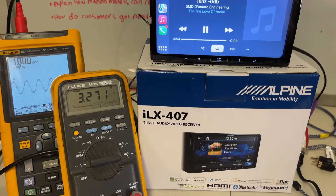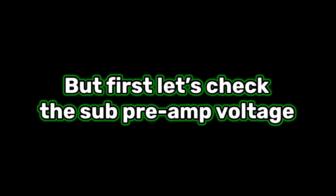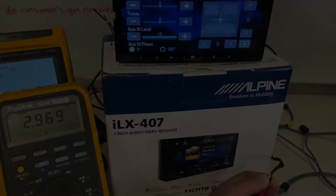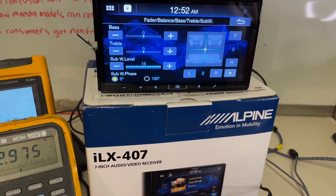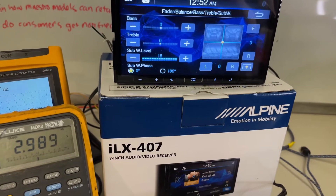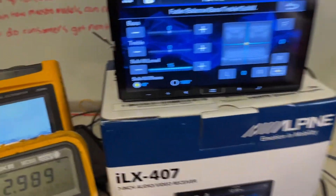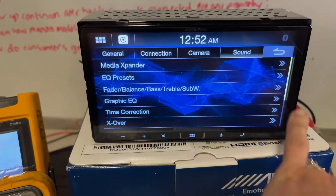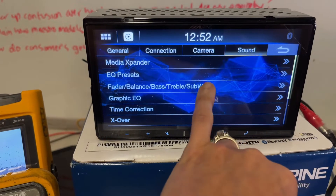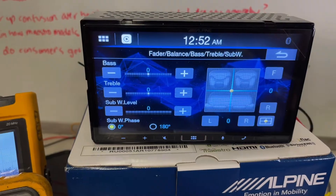I've got the scope hooked up to the subwoofer preamp output and I'm seeing only about 3 volts with the sub level all the way up. But one thing I noticed is if I back out of this menu and then go back into subwoofer, that level has reset. I need to check and see if there's a software update for that.